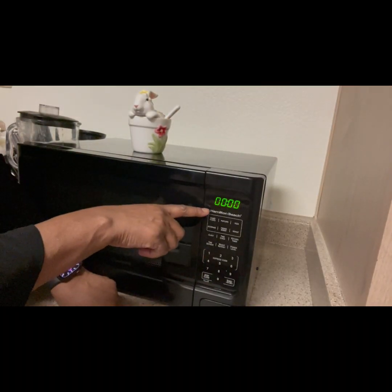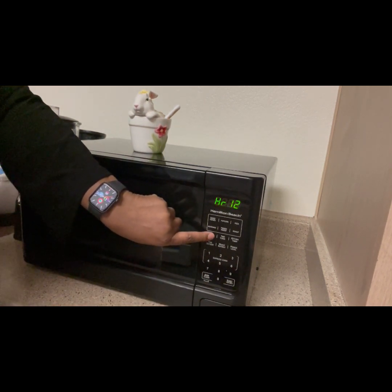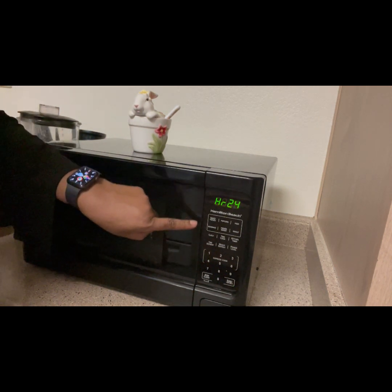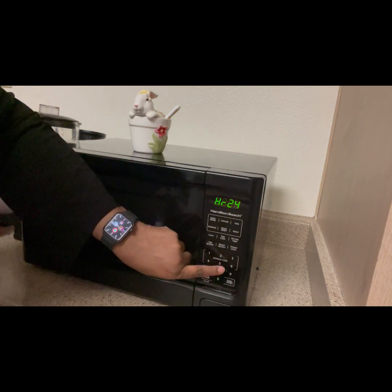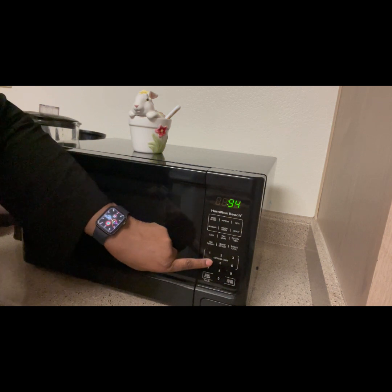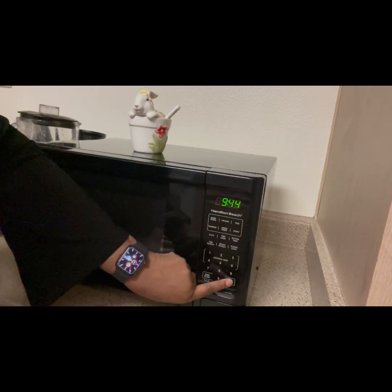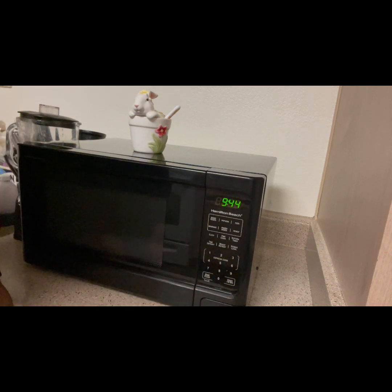Now we're going to set the timer on the microwave. All you have to do is decide if you want the regular 12-hour or the military 24-hour format. Have a watch or your smartphone nearby, enter in the time, hit the start button, then hit the stop button — and that's it. Really simple.